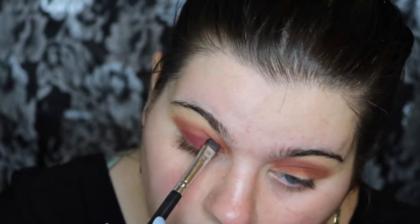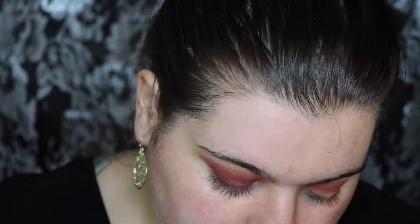Now I'm going to be taking a small packing brush and I'm going to go in with the shade Mod from the Tarte Pro palette, and I'm just going to take that and put it all over my eyelid.